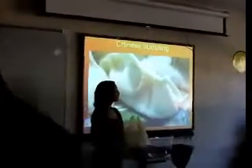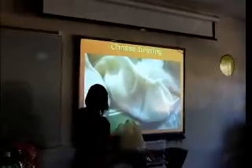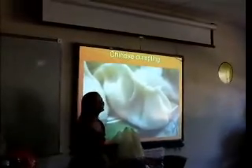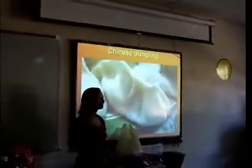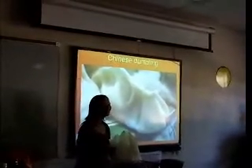Today I'm going to teach you how to make Chinese dumplings. This is what Chinese dumplings look like. Chinese dumplings are very popular in China. It's Northern China traditional food, and it's also popular in America.